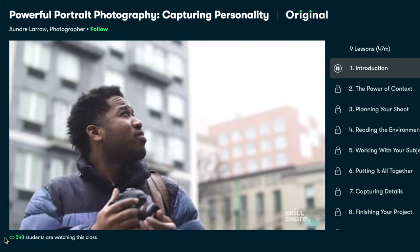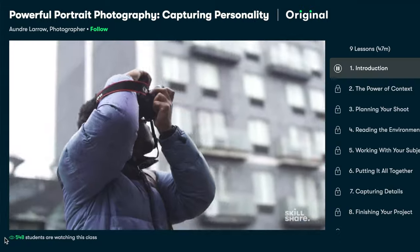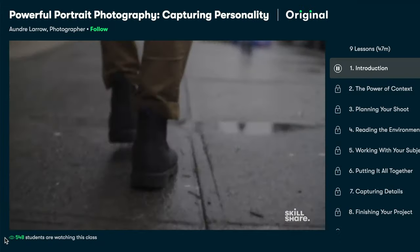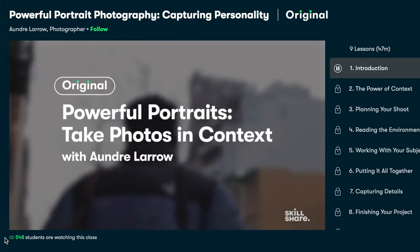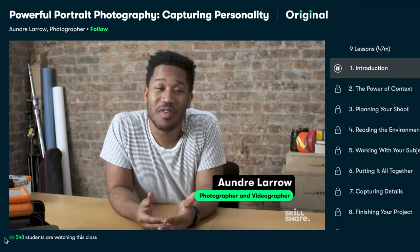I've been watching quite a few photography classes lately, and the one I'm currently enjoying is called Powerful Portrait Photography: Capturing Personality. Photographer Andre Leroux walks you through his approach to capturing portraits that tell a story. I'm good at capturing food, but I really need a lot of work on capturing people, so I've been finding this class super helpful.